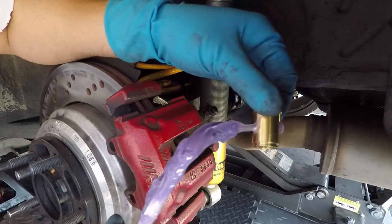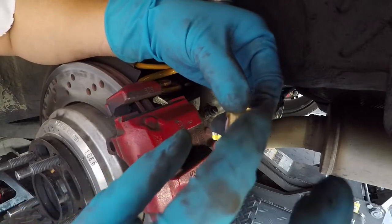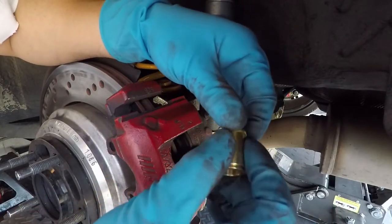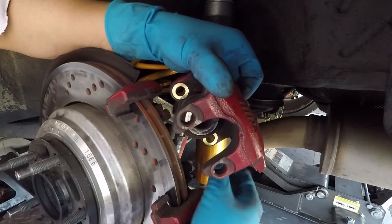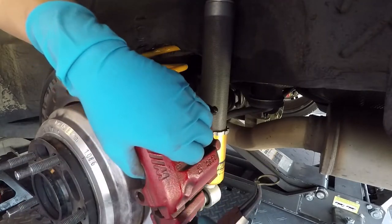Now we're going to install the one on the other side — same process. A little bit of lube for the bushings, it goes in smoothly, flush, then install the circlip.